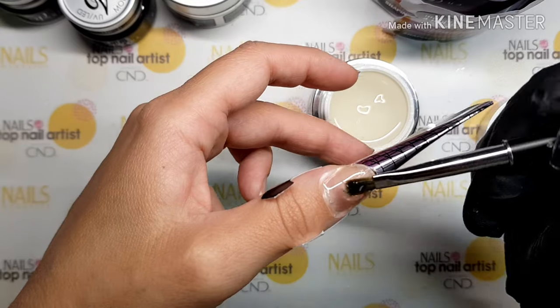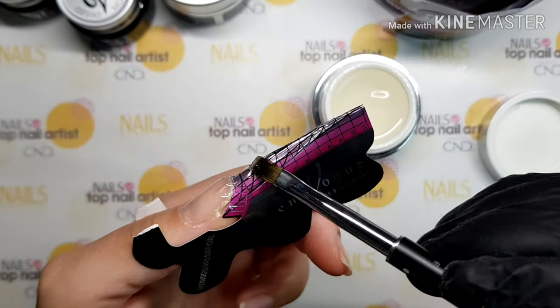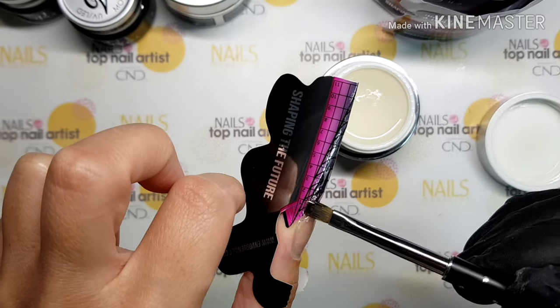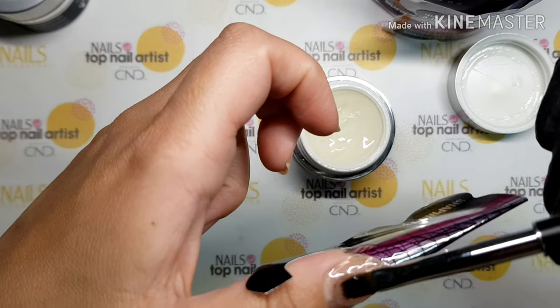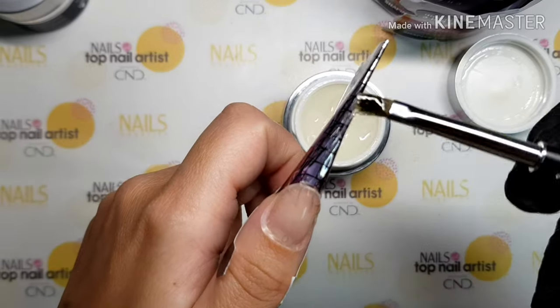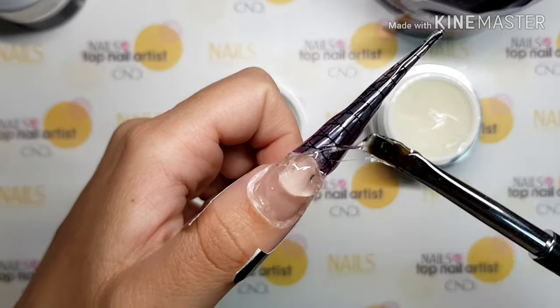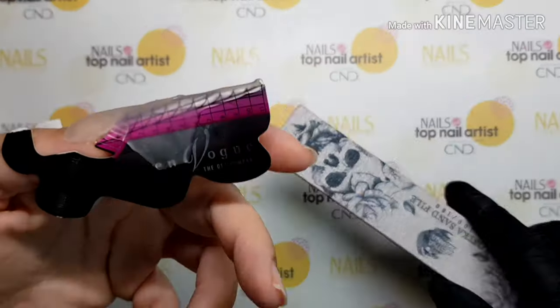Add one thin layer of clear smooth gel across the nail bed and nail form. After curing, I am adding sculpt gel in two layers because of a heat effect, and cure between. In a second layer, I will add more material to build structure on the nail.